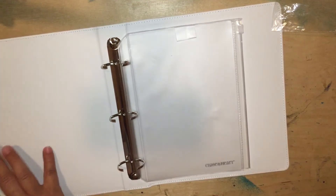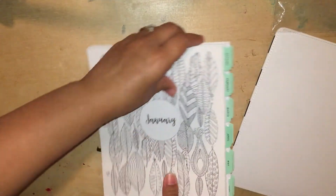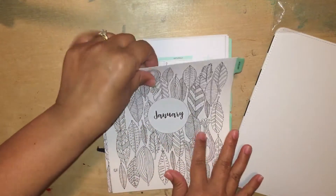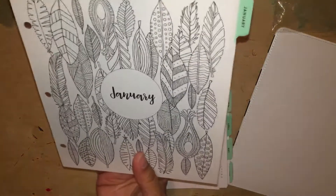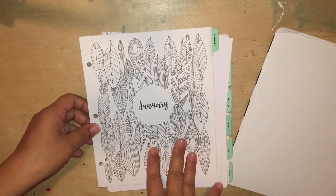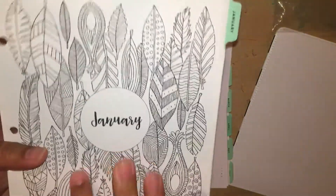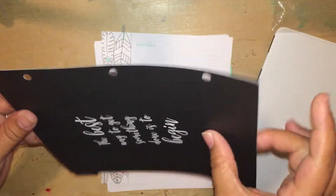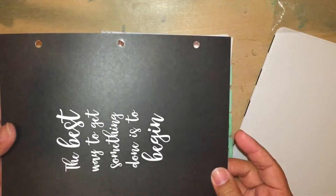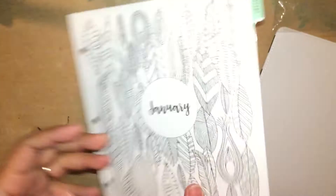And then we have our inserts. The paper quality is so thick — this is massive cardstock. So I feel like this page, because it's like a coloring page — you have your leaves, it says January — you can use all kinds of writing utensils: markers, pens, watercolor inks, just because the paper is so thick. And at least this page is black behind it, so it'll hide all kinds of colors. Then there's a quote: 'The best way to get something done is to begin.' And it says January.